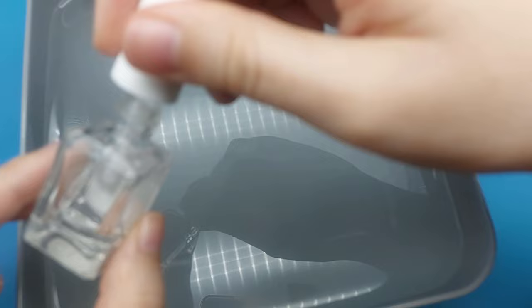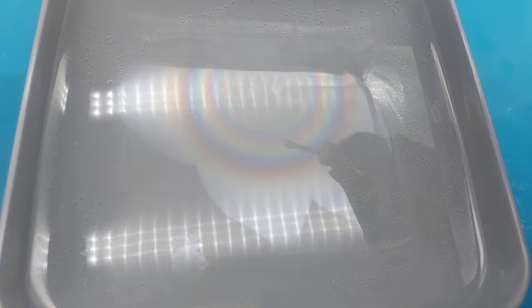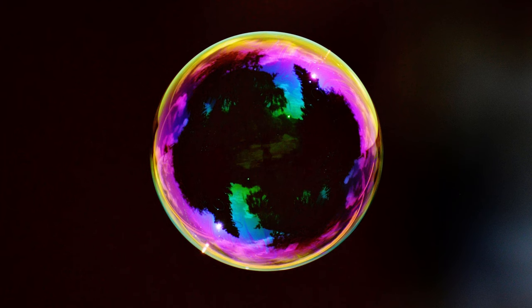Did you know that when a drop of clear nail polish hits water, this happens? A very thin film is created that reflects the light on its top and its bottom surface. Those reflected light waves interfere with each other and what we see is called iridescence. You've probably also seen iridescence on oil films, feathers, seashells, soap bubbles and more.